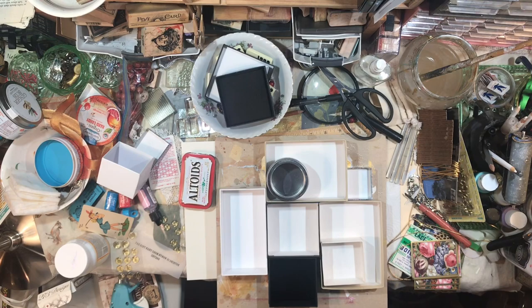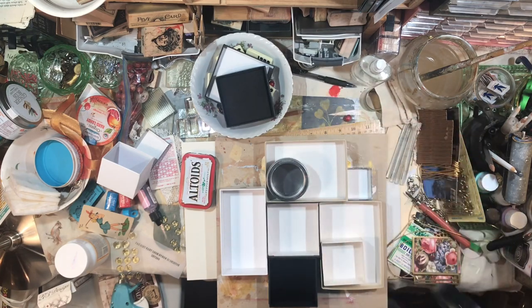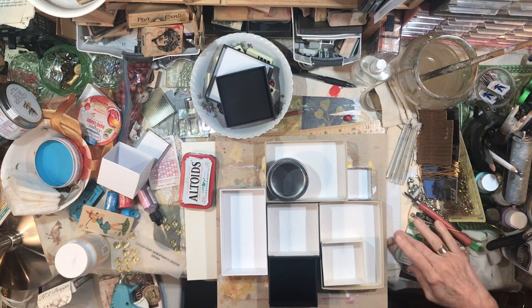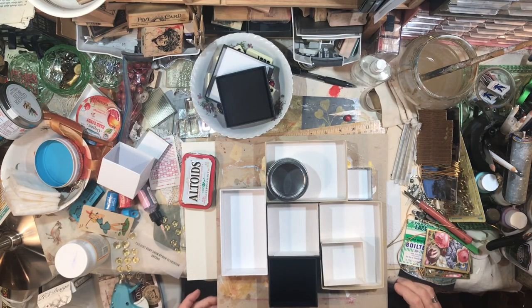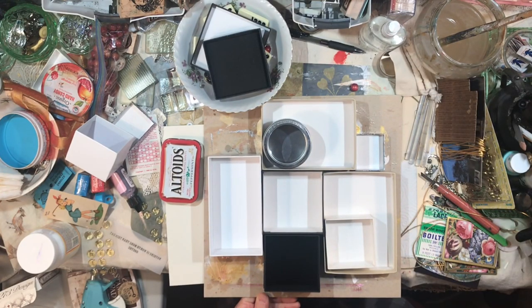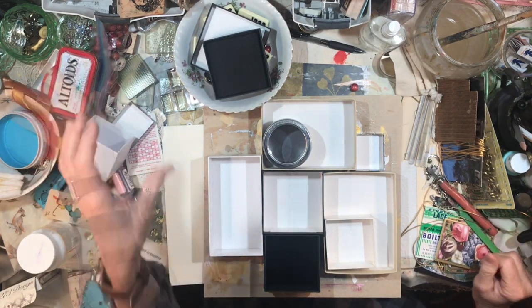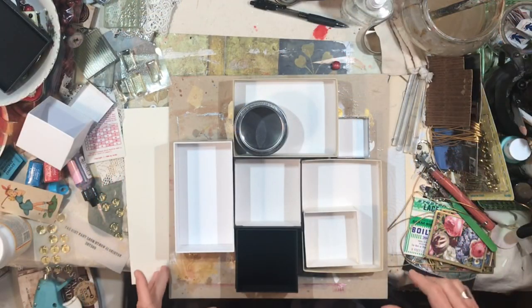Hey everybody, it's Lynn from A Bit of Birdsong. I'm working on yet another fun art project - this is something I've done many times before, both for myself and in the store I had for a couple of years, a little vintage store that was in a train caboose. I miss it so much, but I have my workshop now, which Jason made sure of, and I so appreciate that.